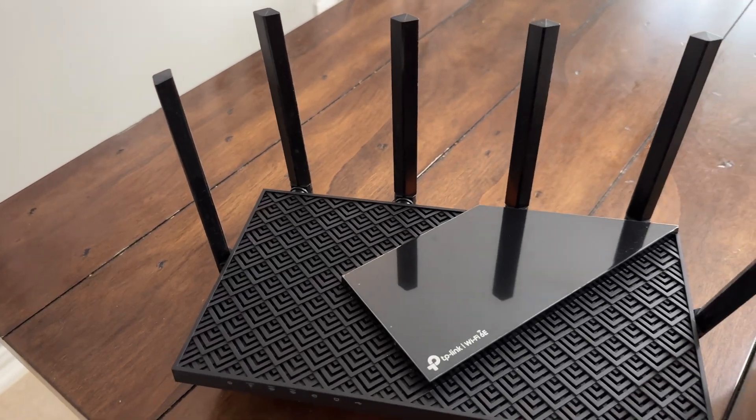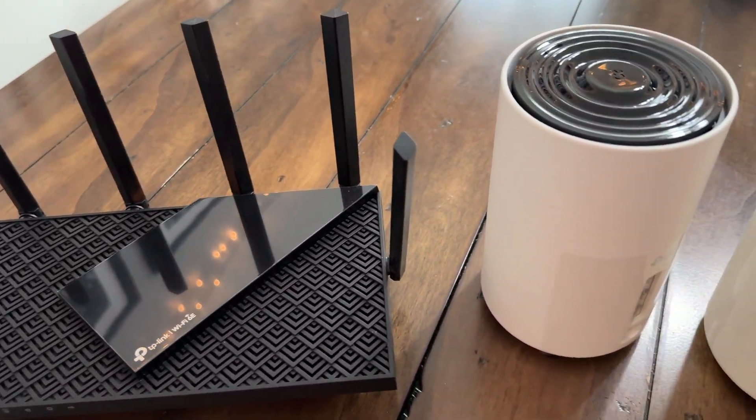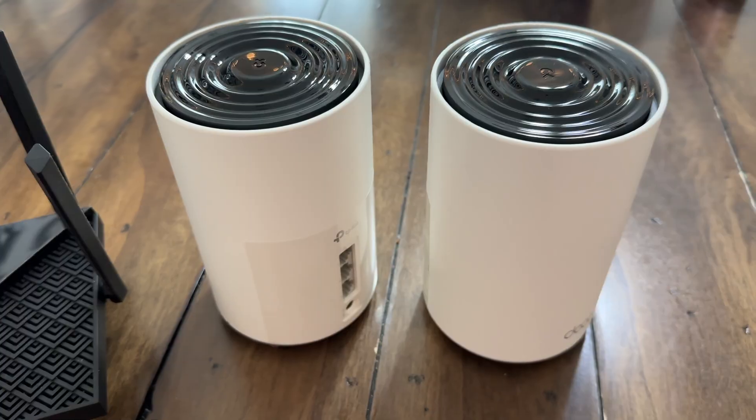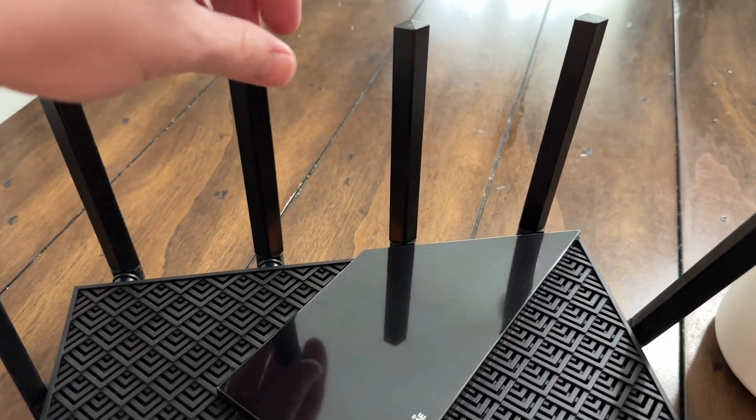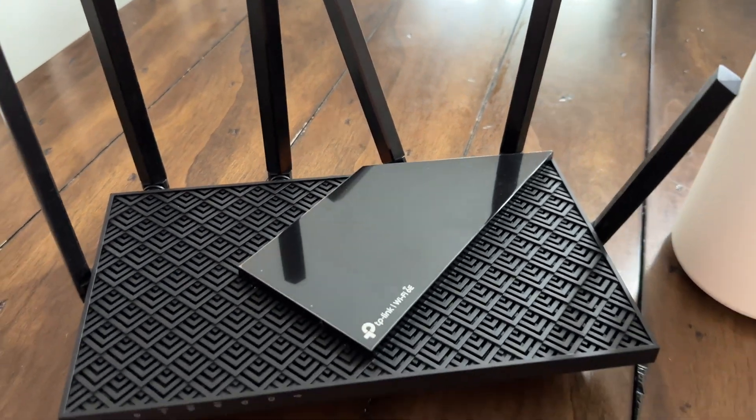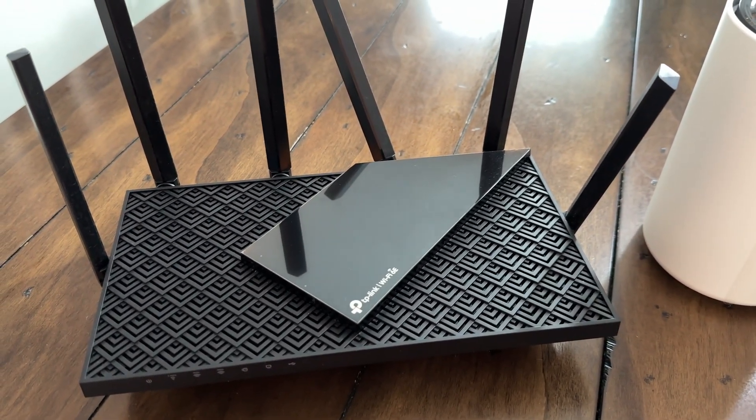Here's the big thing: when it comes to a regular router, you're talking about one signal source. You can add an extender, and TP-Link sells that, but the primary router puts out one big broadcasting signal. This one has six antennas, and they're beamforming antennas, which means they send your signal in a certain direction. If you've got a three-bedroom house, you'll want to aim some of those antennas towards your bedrooms to get the best signal. If you have them all pointing one direction, you'll get diminished signal strength in the opposite direction.